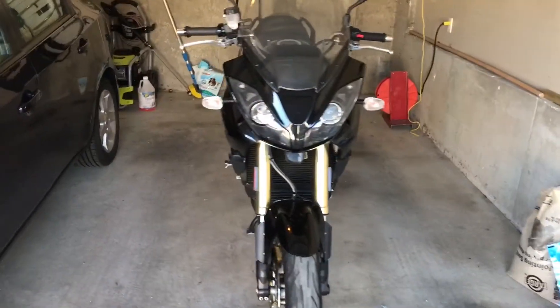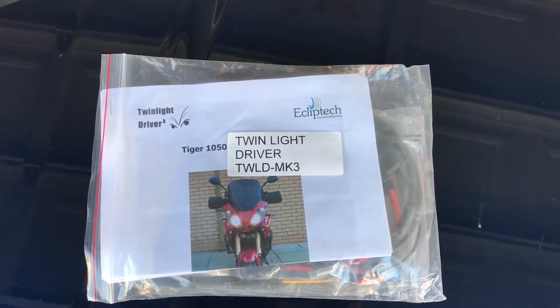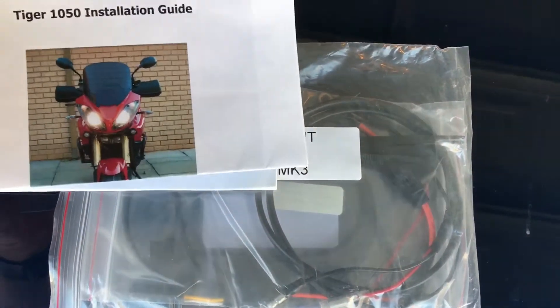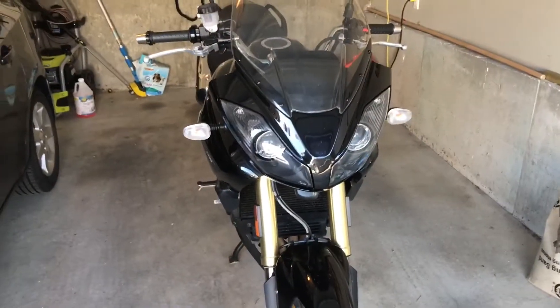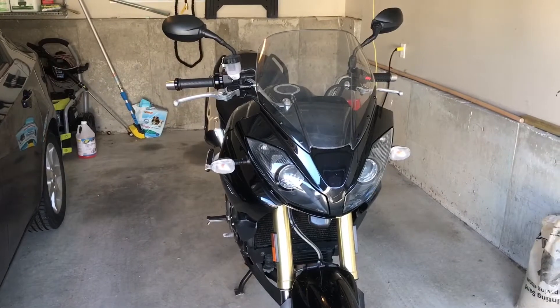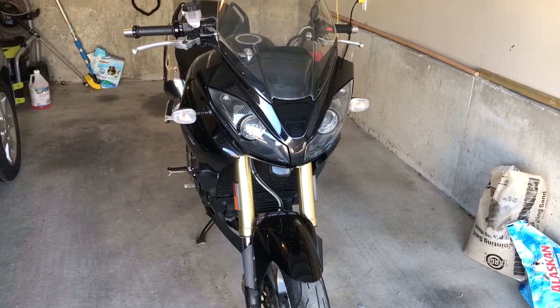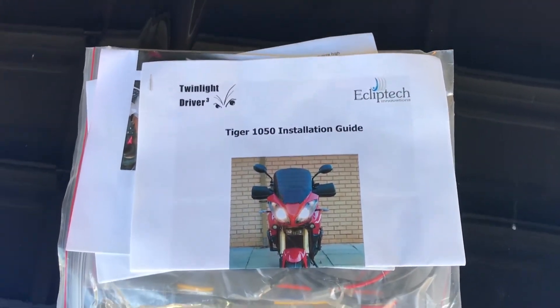I did a little Googling and it turns out there is this thing — the Twin Light Driver Kit. Essentially, using these components it takes your Triumph and automatically engages the second headlight. Apparently it's so idiot-proof that even someone like me can do it. What I want to do is document the whole thing step-by-step so you can see exactly how this system works and hopefully you too can be riding with a little more brightness on the road.